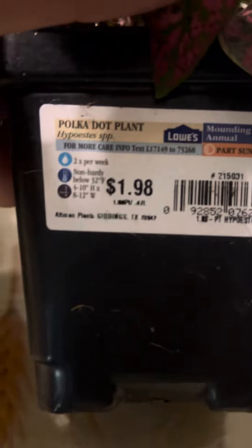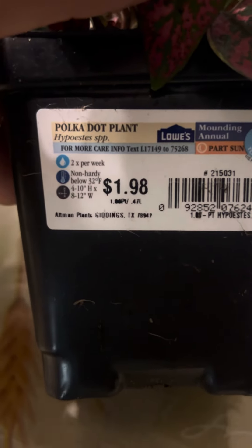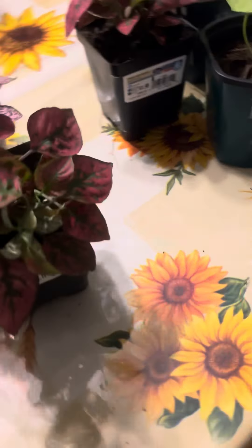I also got this one — a dollar 98, 75 cents as well. I got two of these.